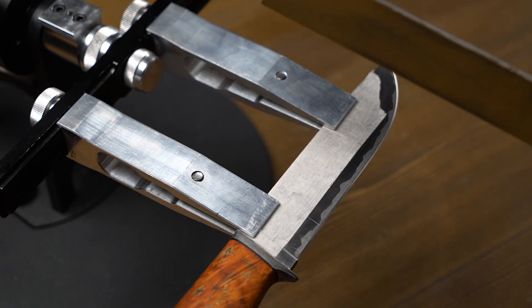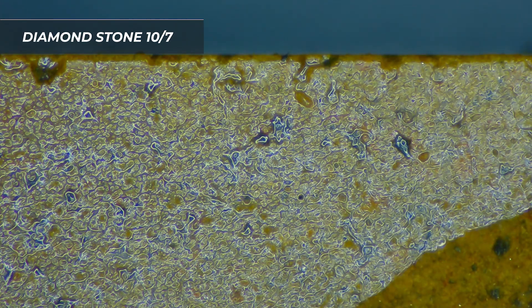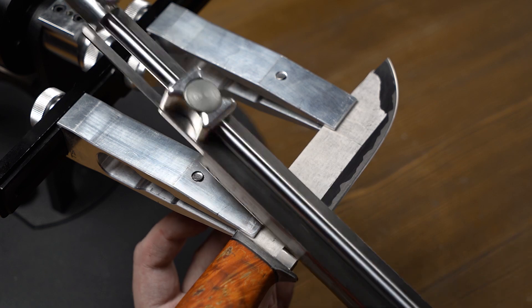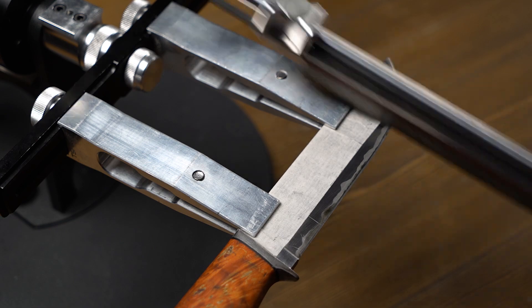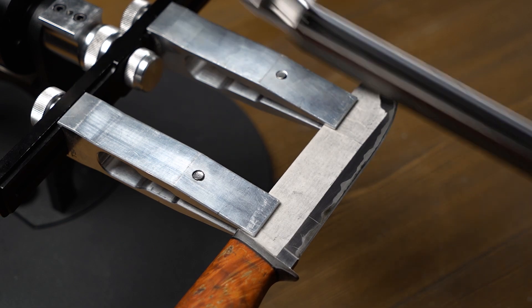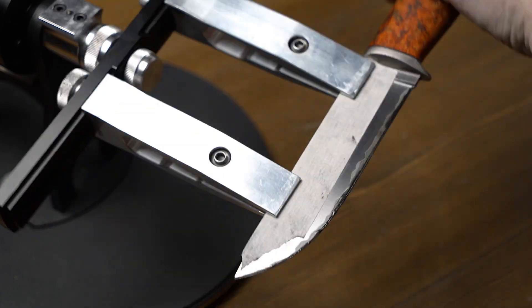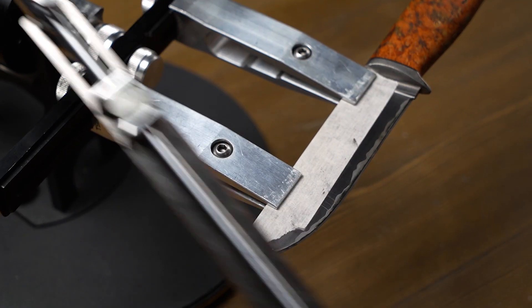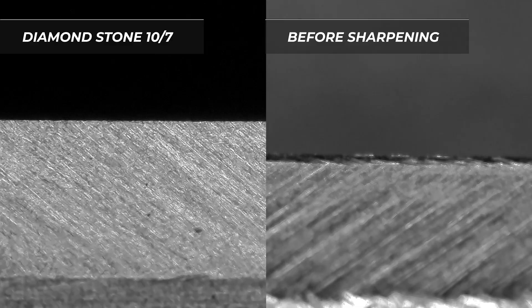The last stone is going to be 10-7 on the OSB bond, which also works with oil. We apply some and proceed to reduce scratches. After the 10-7 stone we have reduced the scratches and formed them in one direction. On the right you can see what we had before sharpening.